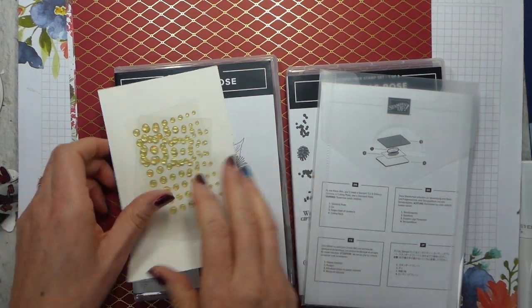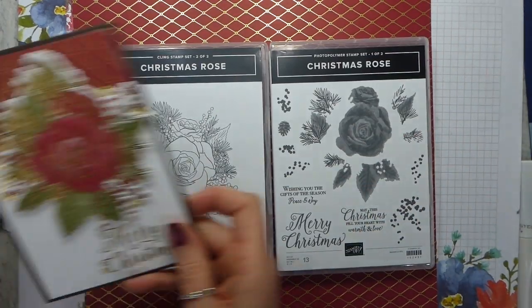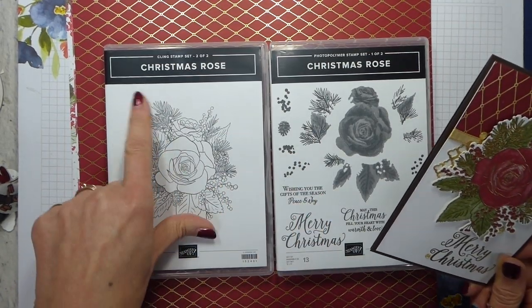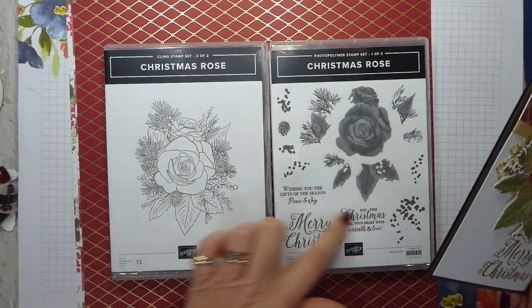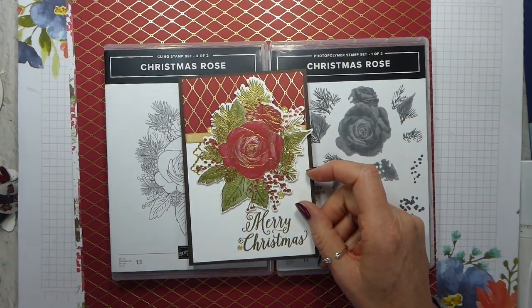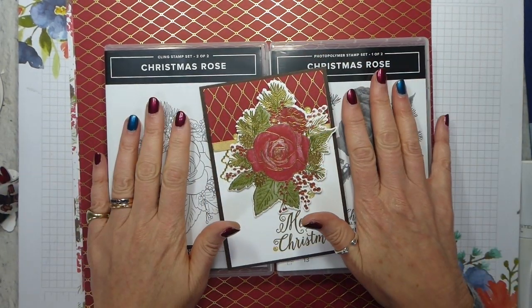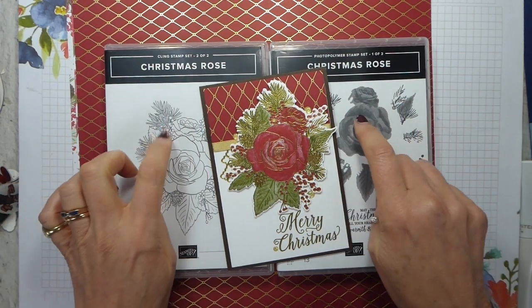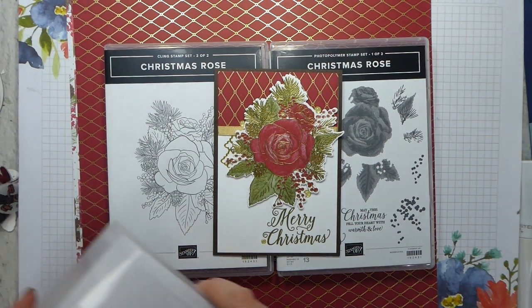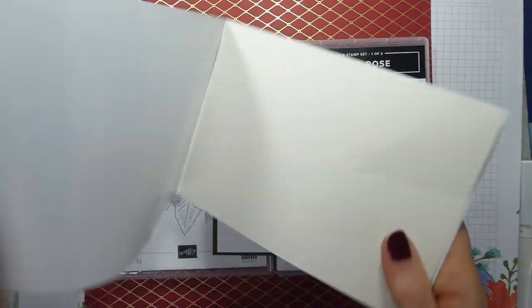The stamp set is amazing and makes things like this. It's a red rubber outline and then photopolymer for all of the infill, so you don't even have to colour it yourself — you can, obviously — but it comes as a two-part set, so you get both of them in one. Then if you include the dies, you can obviously put that through as a bundle and save 10% on both.